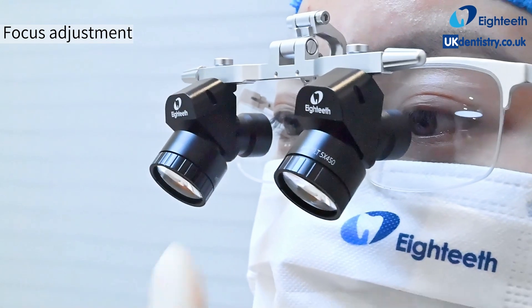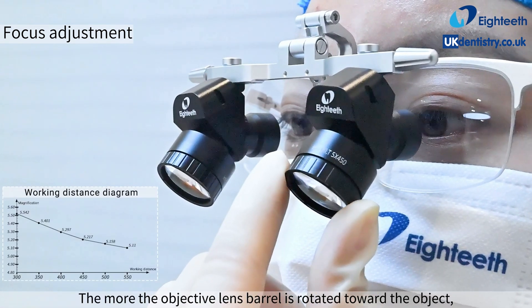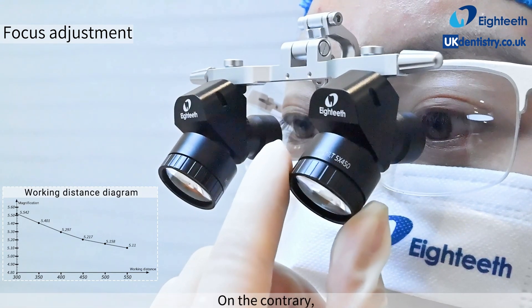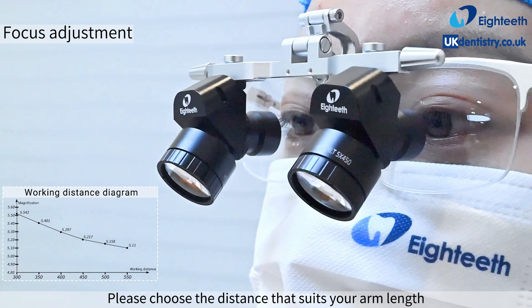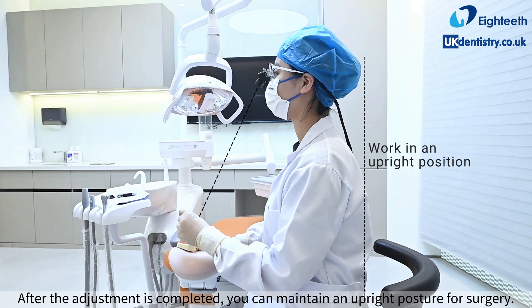The more the objective lens barrel is rotated toward the object, the closer the working distance will be and the magnification will increase. Conversely, the farther the working distance, the smaller the magnification will be. Please choose the distance that suits your arm length. After the adjustment is completed, you can maintain an upright posture for surgery.